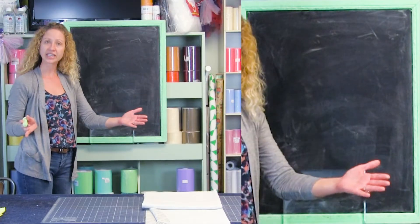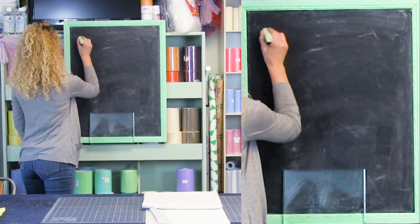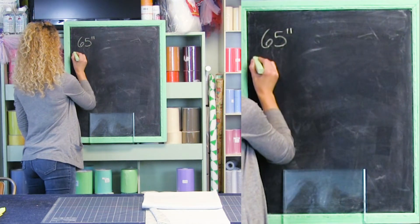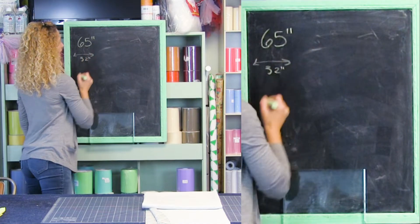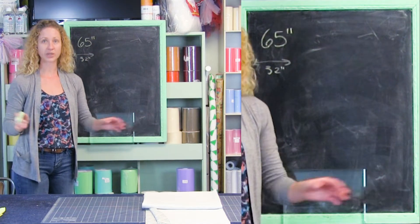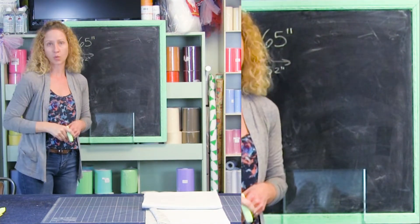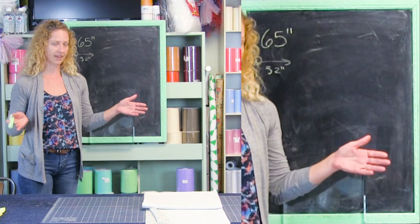For our area, I need a finished length of 65 inches and a width that covers 32 inches. My fabric is a standard home décor fabric, at least 54 inches wide. So I'm going to go for a little bit more than one-and-a-half fullness and just use my entire width of fabric.